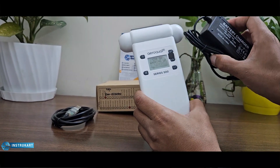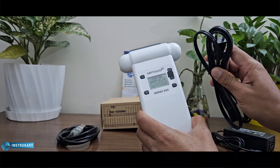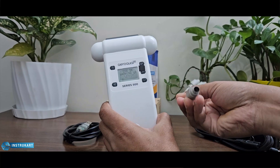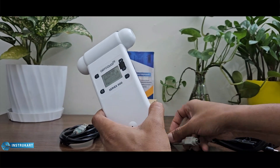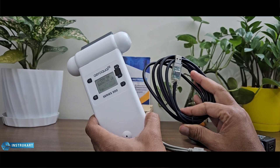It comes with different accessories like the battery charger, sensor, cable, RS232, and a USB cable to connect.